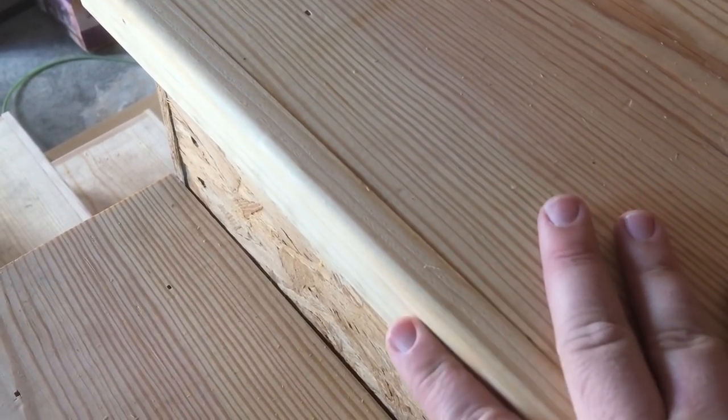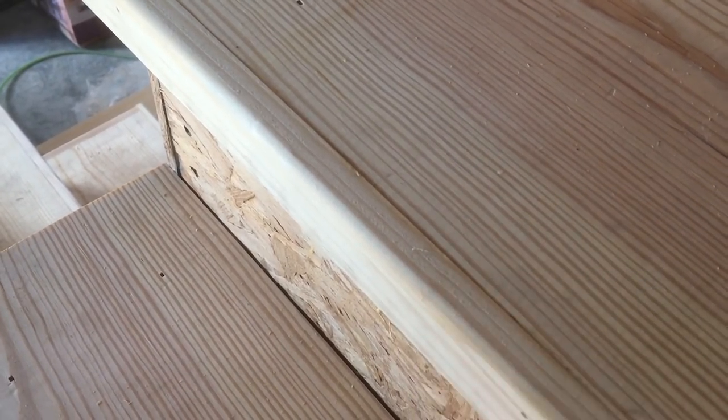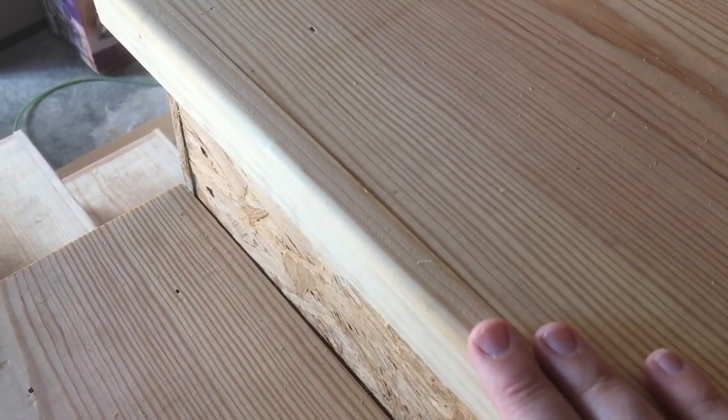Here's the bullnose that we did on the edge of the treads. This was an additional piece that we glued and nailed on, and then I did a roundover on it for looks and to save your feet.